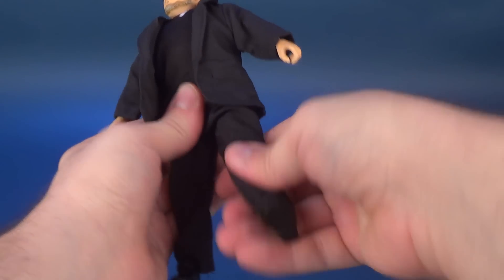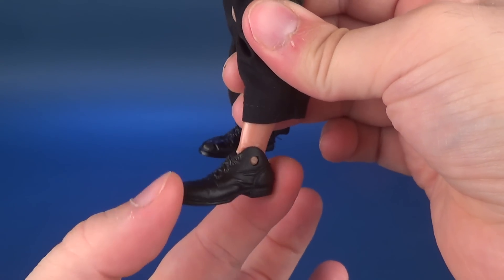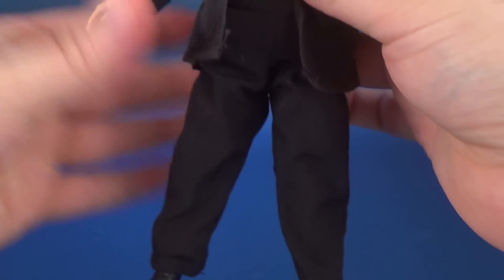The legs split out, move forward and back, with a bend at the knee and a standard hinge joint on the foot. That's about all you can really get out of him.